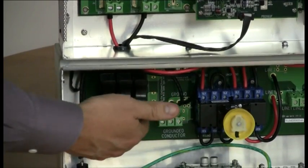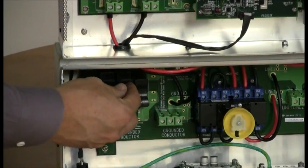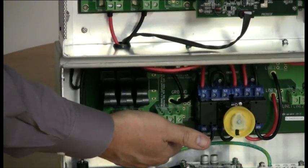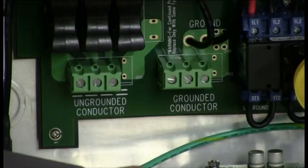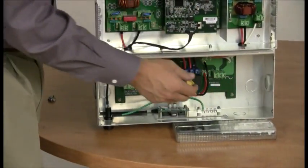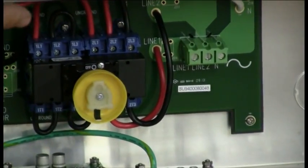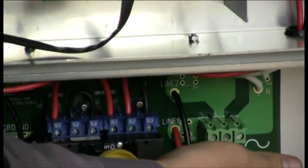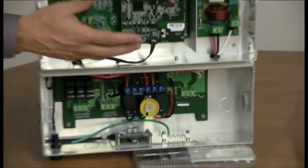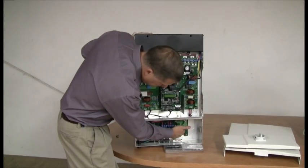Often the combiners will have multiple numbers of strings, and each string is fused independently. The negative wire, or the grounded side of the PV system, comes in on the other side. A bunch of magic goes on up here, and then we have AC power coming out the other side — a line one, a line two, and a neutral. You would also be pulling a ground wire along with the AC side, and your 240 or 208 voltage — or in the case of larger inverters, 277, 488, or 480 — would be hooked to the AC side.